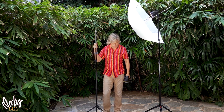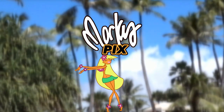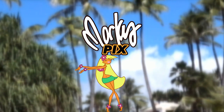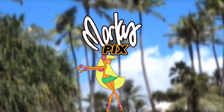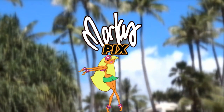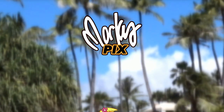Six feet. Well, I'm 5'11", but that's six feet. Back in the frame.